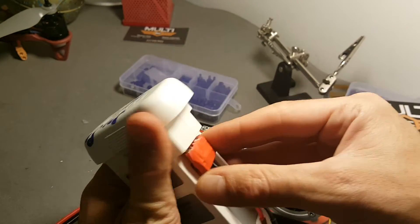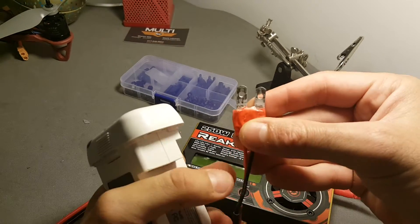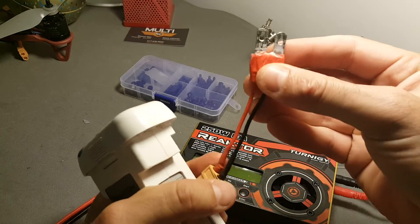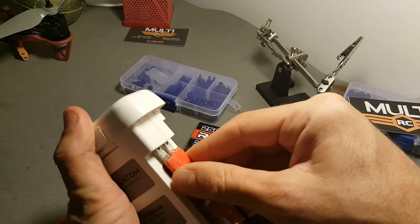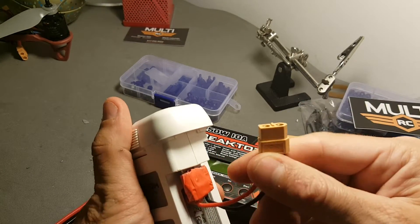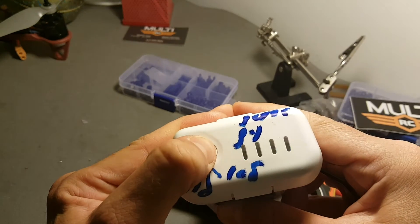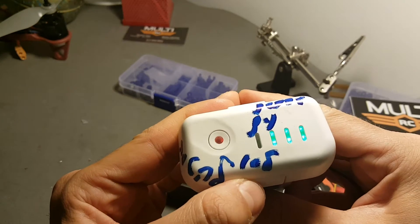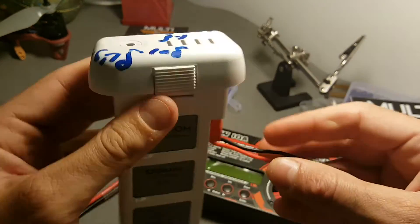I've already built an adapter that I can use to convert this battery into an XT60 connection. What I like about this battery is it has an on/off switch — you just press it to turn it on, and press it again to turn it off.